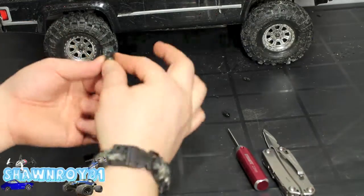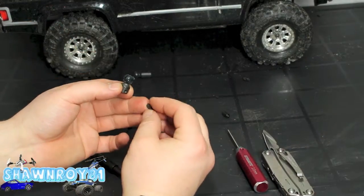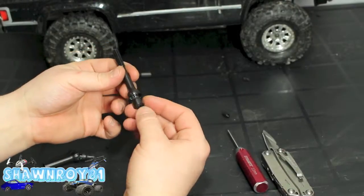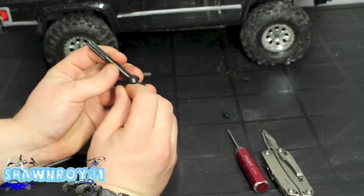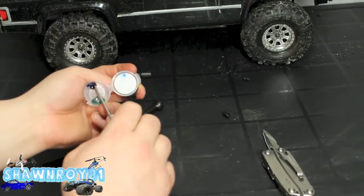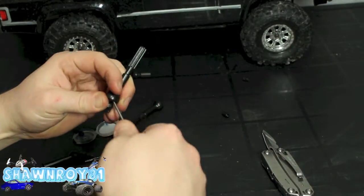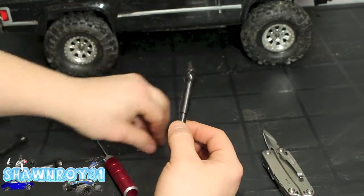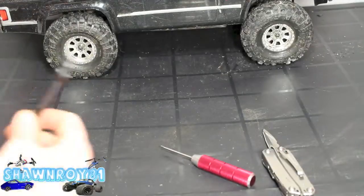Do the same with the opposite side. The grease honestly just helps hold that yoke in place as well as protect it in the long run, but it also makes it easier to build with — a little dirty, but easier to set up. Drive pins in, thread lock, grub screw, and now that side is done.